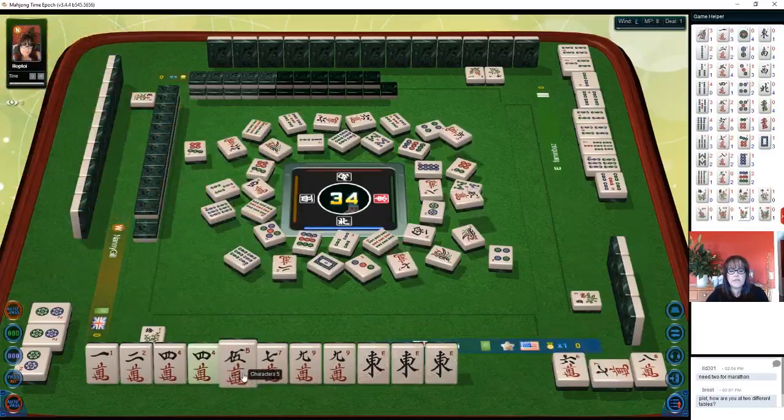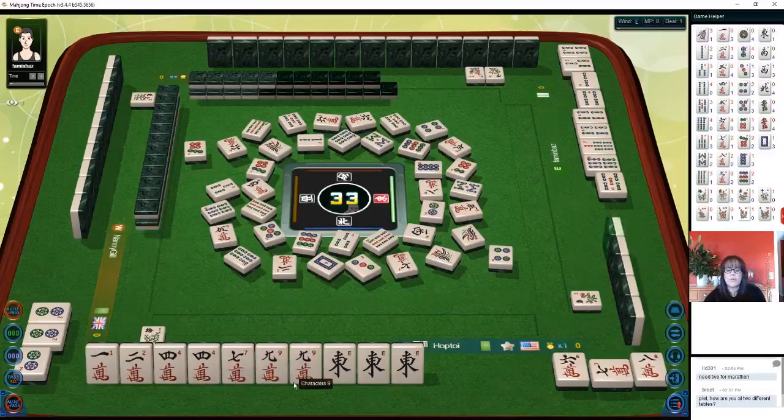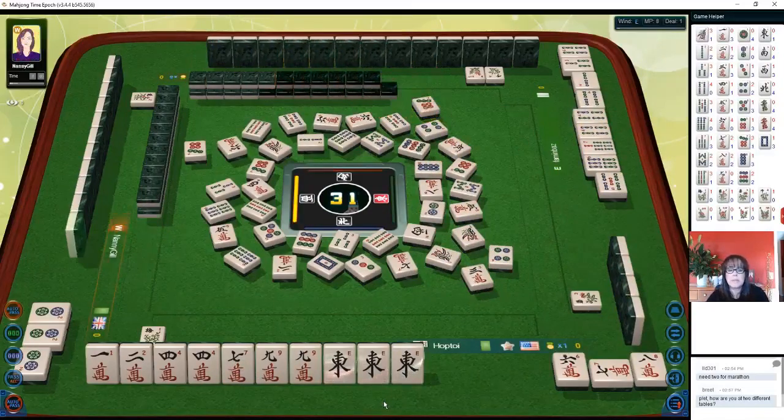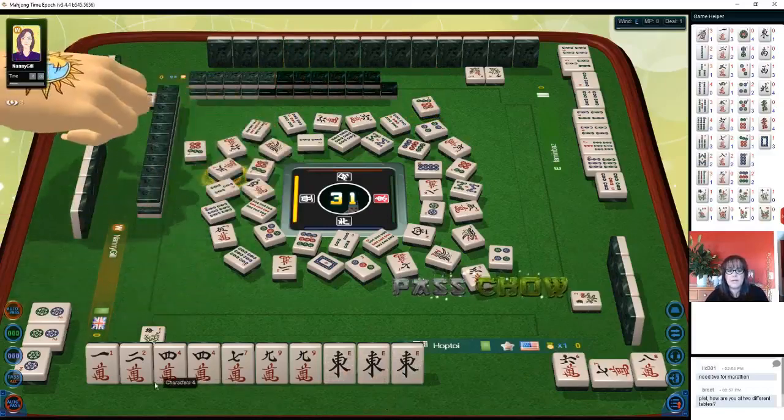Let's discard 5 crack. We could pong the 4 or the 9 at this point, and you can pong from any player at the table. A chow tile that is discarded can only be taken by the player on that player's right.